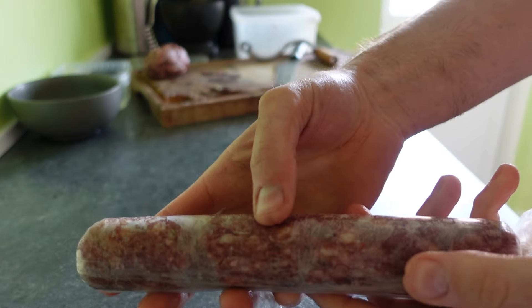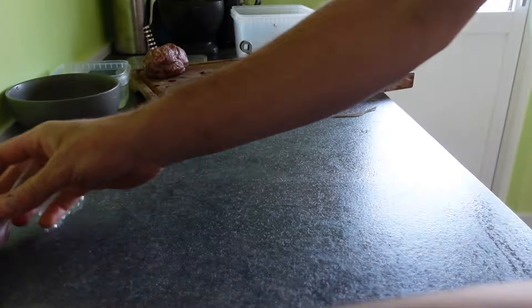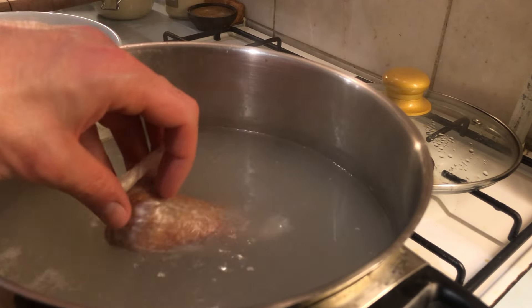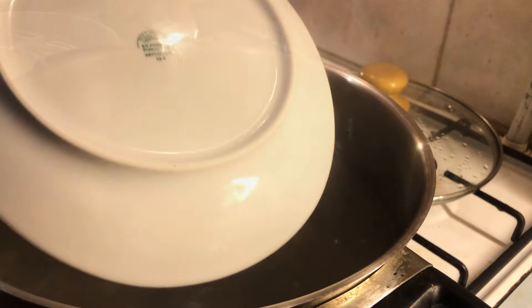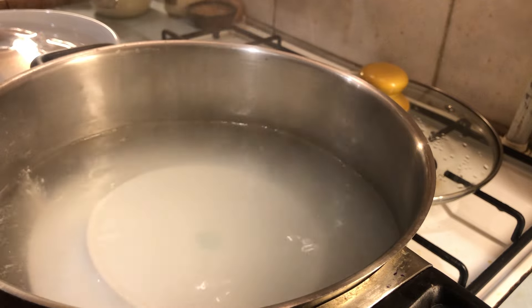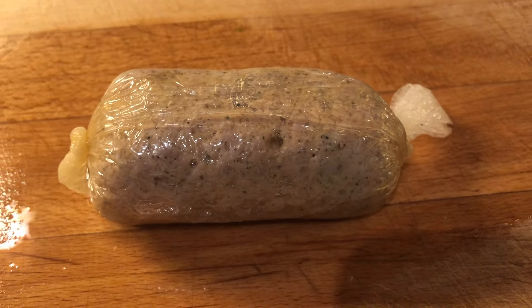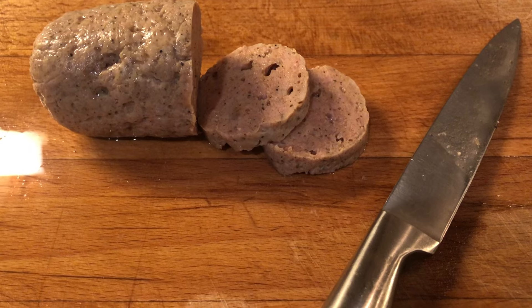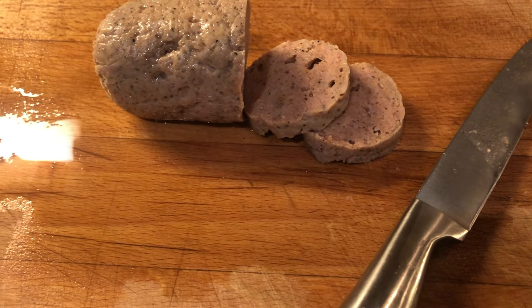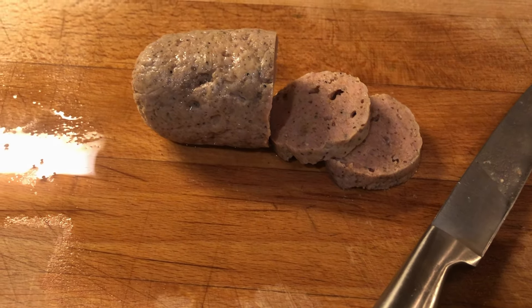One final note on cooking the sausages: I'm a big fan of poaching sausages before using them, especially if I plan to fry them in a pan or cook them on the grill. It's very helpful in preventing bursting and also useful from a food safety perspective — you don't have to worry about your sausages being charred on the outside but raw on the inside. You just get the perfect color you want with no doubt that they are fully cooked inside.